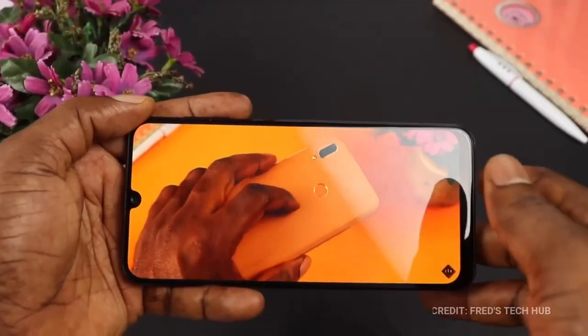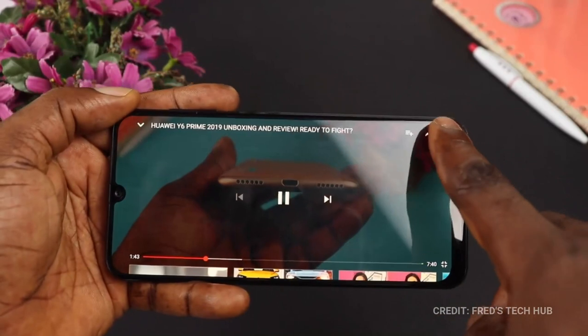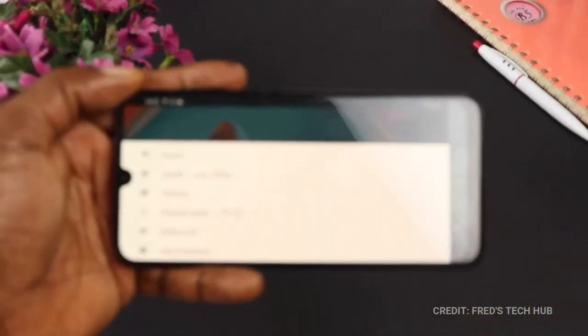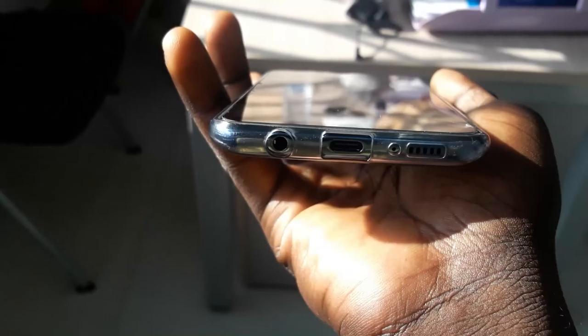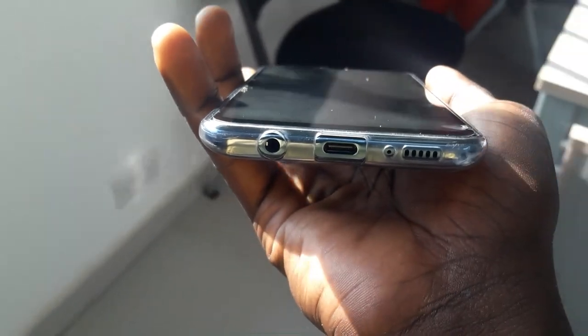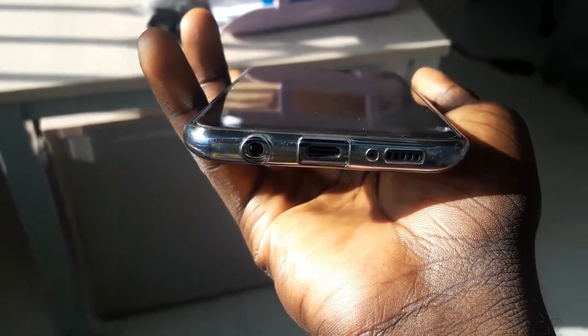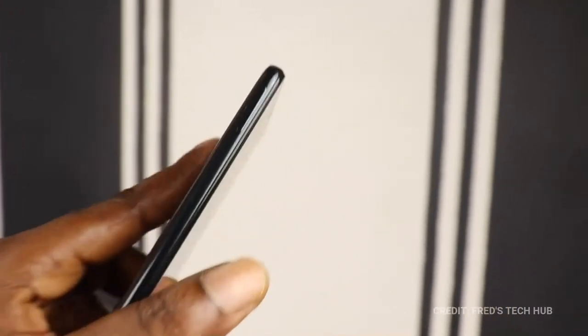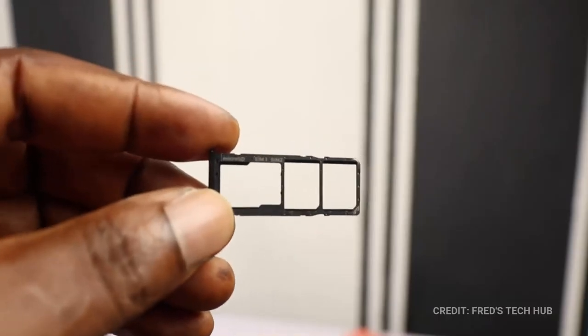Watching videos, including YouTube videos on this device, it's pretty awesome. The device looks very sleek and very thin and it's also very light to hold. At the bottom of the device, we have the 3.5mm headphone jack, the USB Type-C connection and the speaker grill. On the right side of the device is the power button and volume rocker keys. On the left side is the SIM slot that houses two nano SIMs and the micro SD card.